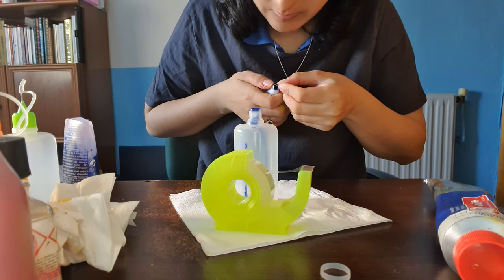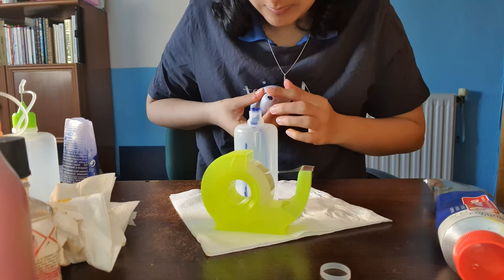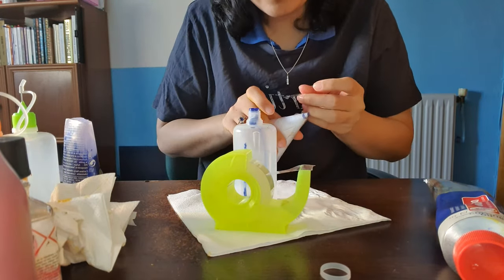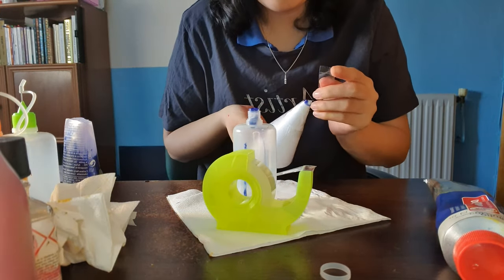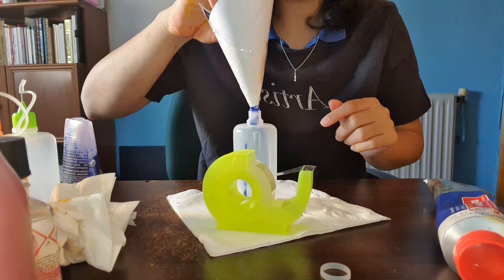To paint in my style, you need something that will leave the brushstrokes really fine and constant. After searching and trying different brushes and applicator bottles, I found some bottles with a needle tip which left the brushstrokes like in my digital paintings, and that is what I'm going to be using in this painting.